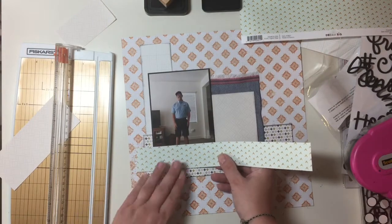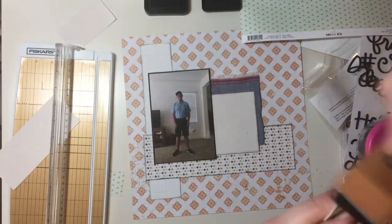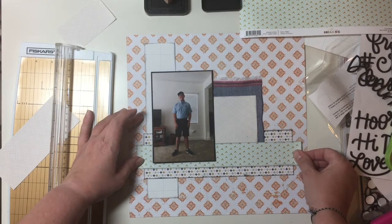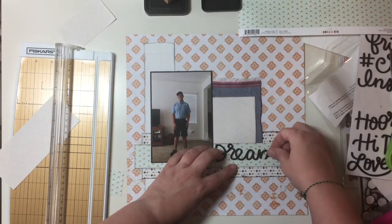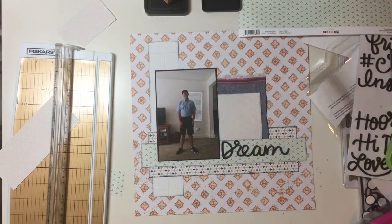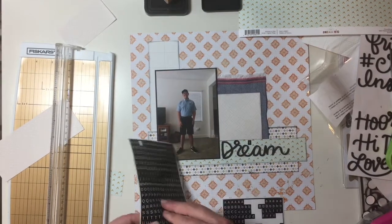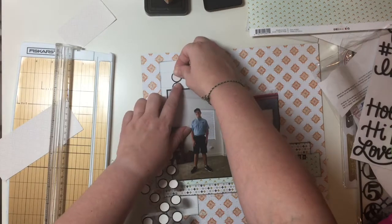I realized that where I wanted the title to go, it was going to cut across the two types of diamond paper, and I just didn't like it. So I decided to add another horizontal layer — another long rectangle — so my title could fit right on there. I positioned the word 'dream' and then got some mini letter stickers I've had for a while. I'm cutting out a bunch of time in this video so you don't have to watch me place every single one of those tile stickers.